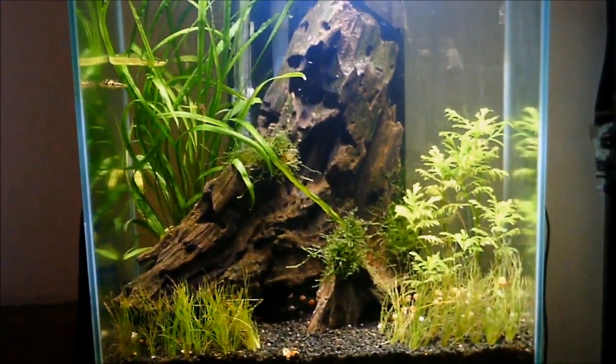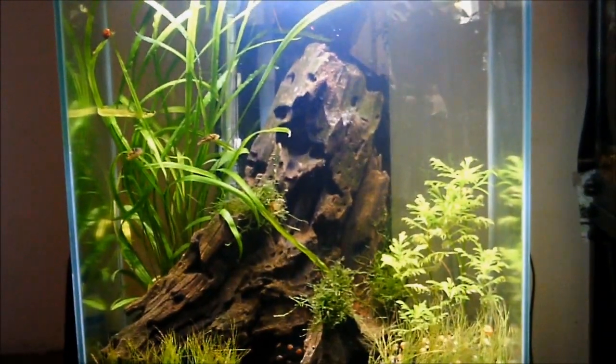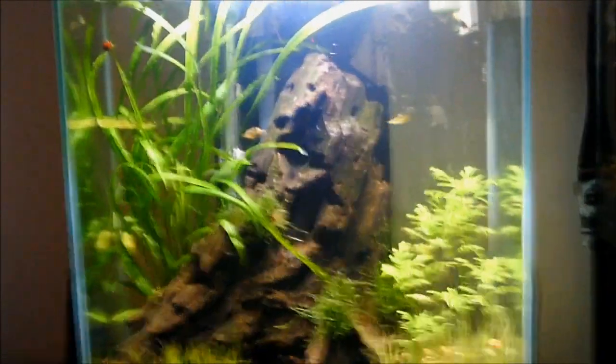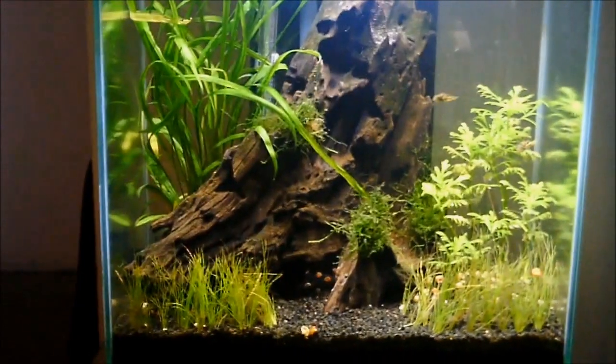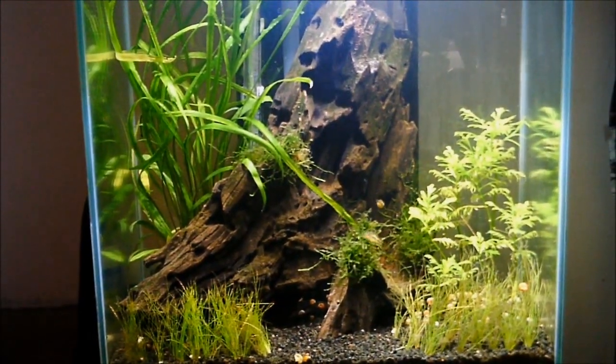Hi everybody. This is the first video after the 48-hour blackout period. The spirellis did okay — there's one leaf browning. The grass lost a couple, but the grass really hasn't been doing that well lately anyway. Java moss is Java moss.